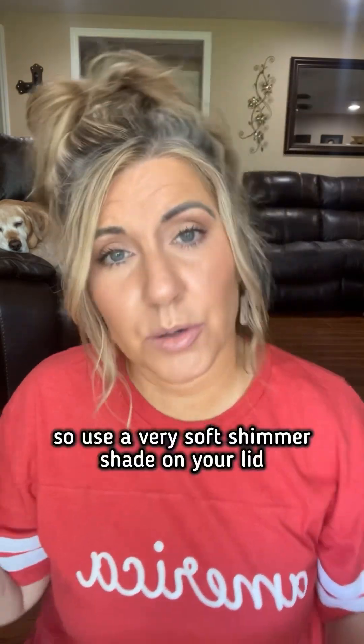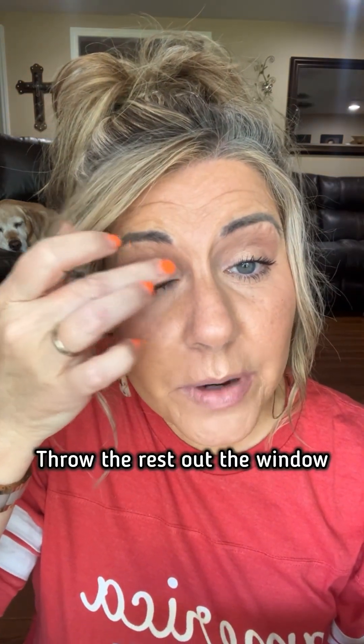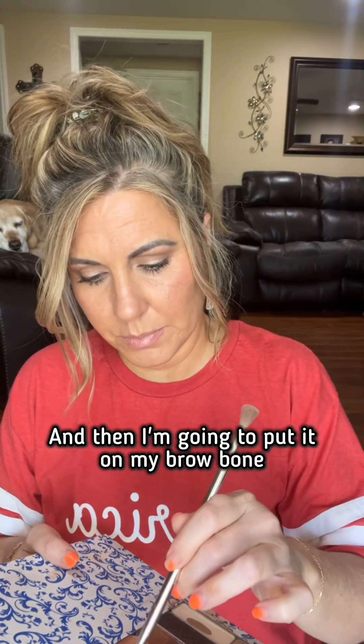You only live once, so use a very soft shimmer shade on your lid — throw the rest out the window. I don't know why I don't use Rome more. I'm also gonna put that on the inner corner because I do love it there as well. And then I'm gonna put it on my brow bone.